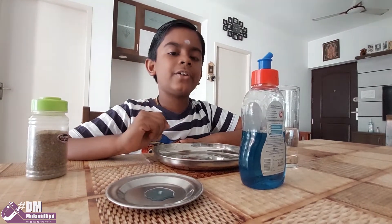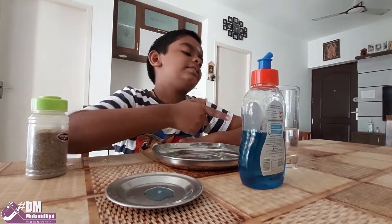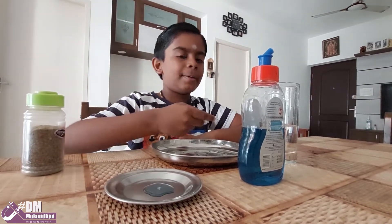Hi, I am Mukundan. Today I am going to do a science experiment with water, dish soap, and ground pepper.